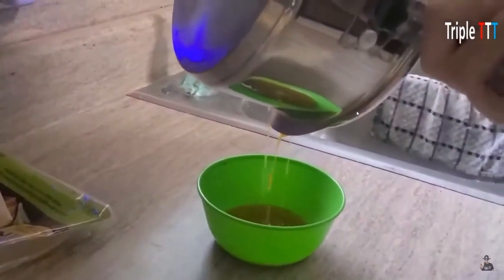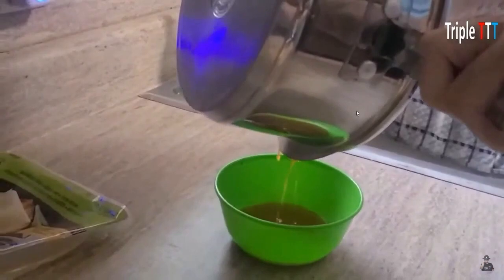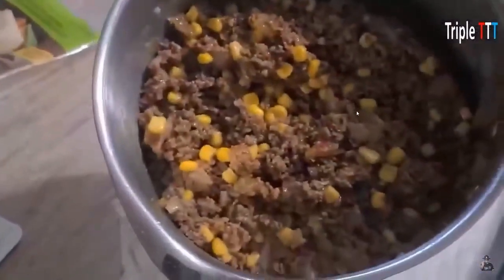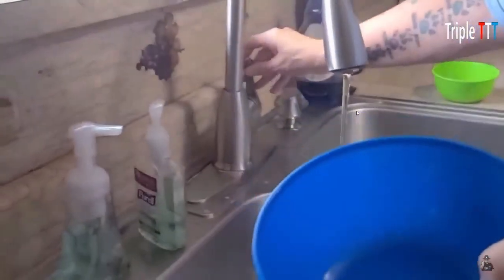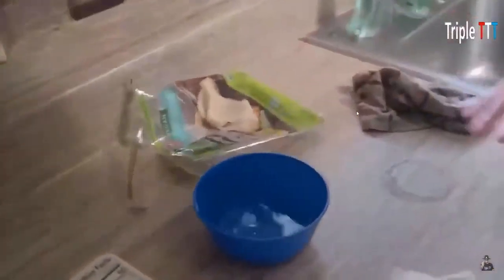I'm draining the marinara and the last little bit of grease from the hamburger as it was cooking with the corn, so it's nice and thicker. I'm getting a small bowl of water — just warm water. It doesn't have to be hot or cold; you can use any water you want.